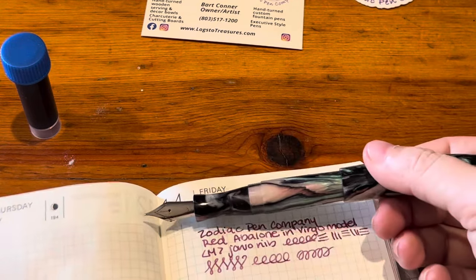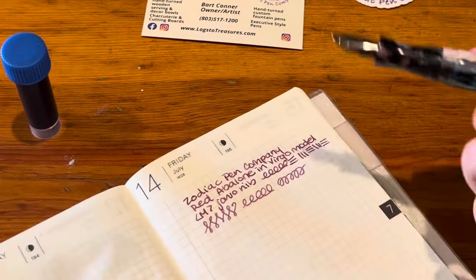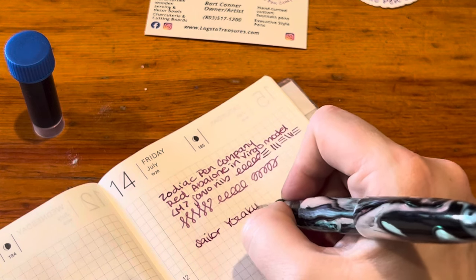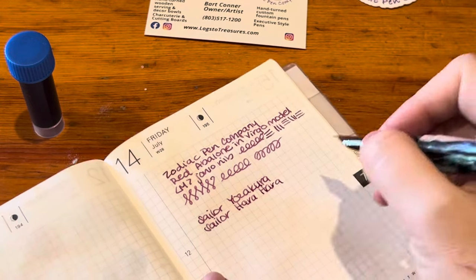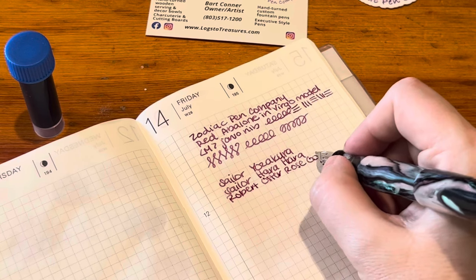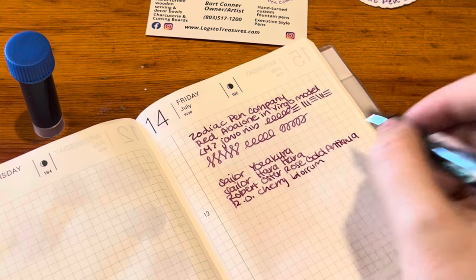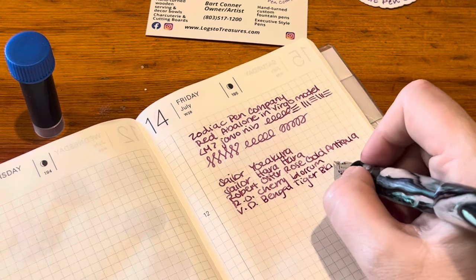Look how perfectly this ink matches! I was going for a little bit lighter of a pink, but I just can't do light inks. So this is a combo of Sailor Yozakura, Sailor Hara Hara, Robert Oster Rose Gold Antiqua, and Robert Oster Cherry Blossom — just a tiny bit of that and a tiny bit more Hara Hara — and Van Dieman's Bengal Tiger Blaze because the shimmer in that ink is unlike any other, it's so sparkly.